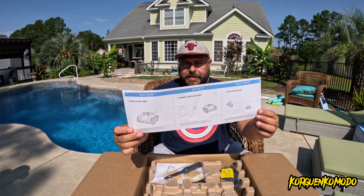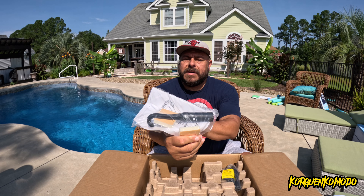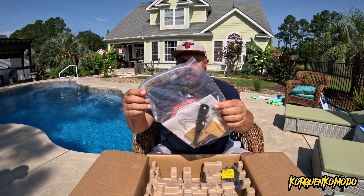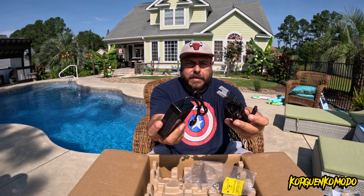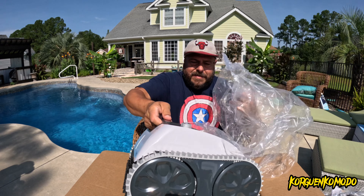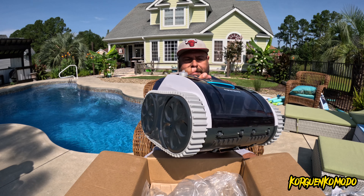We start with unboxing. You get the instructions, and you also get this plastic hook so you can grab the robot from the bottom of the pool when it's done cleaning. You also get this charger — there is an LED that will display red while the machine is charging, and green when it's done.